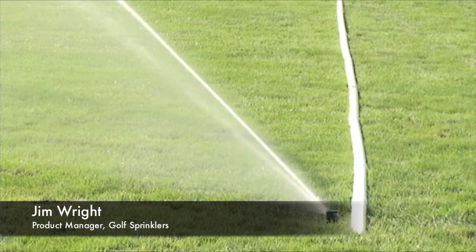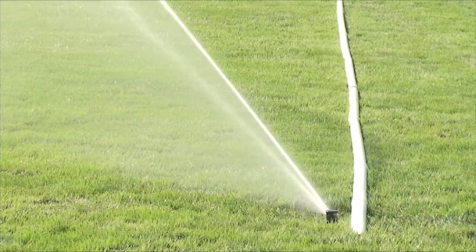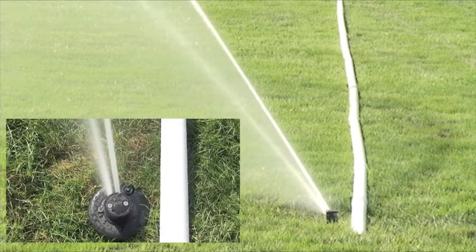This segment is intended to show the dwell time at the end of the sprinkler arc for the Rainbird 900 series and the Toro R series conversions.